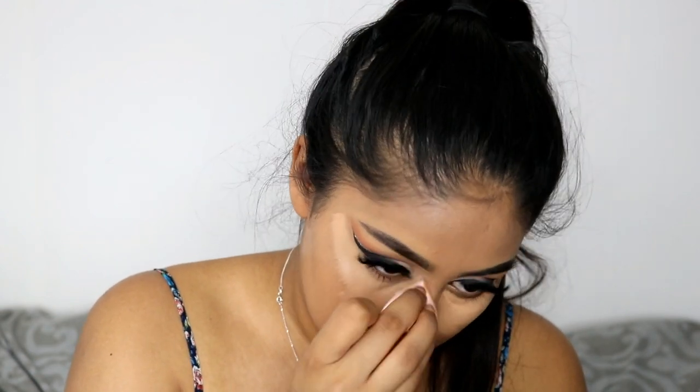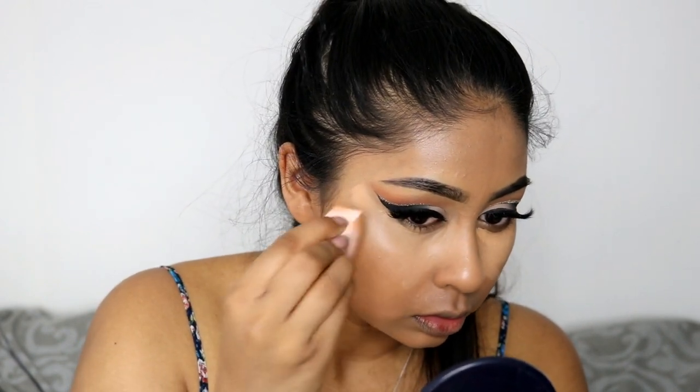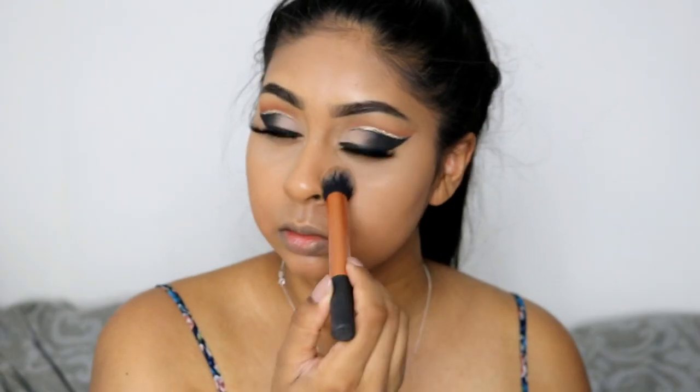This concealer does go a long way with just a tiny bit but I always go overboard. I just wanted the under eyes to look super flawless, and I did go in with a sponge wedge from Boots and blended all that in.